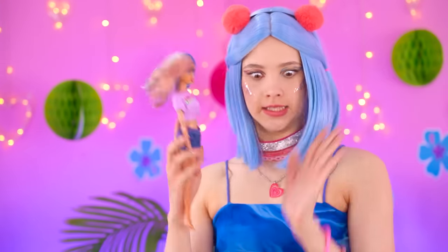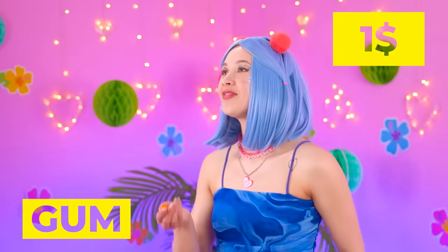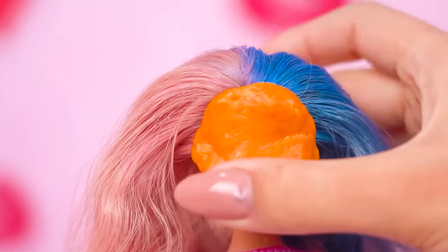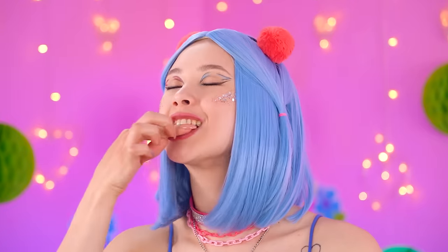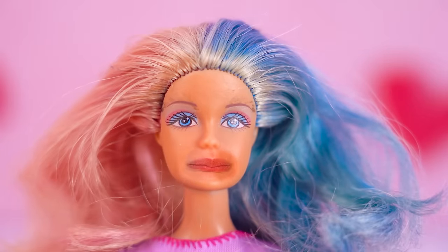We have to fix that unibrow stat! A piece of gum can help make some DIY waxing! Here you go! Yum! It fits the size of her face perfectly — and voila! No more ugly teeth! And no more bushy brows!